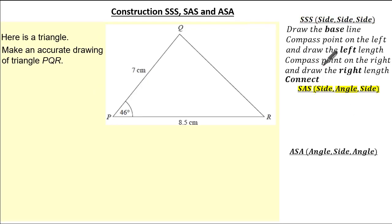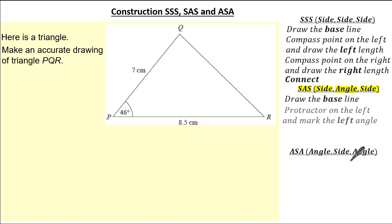Now let's move on to side, angle, side with this question. Here it states we have to make an accurate drawing of triangle PQR. All we need to do is follow this simple set of instructions: firstly draw the base length, next put the protractor on the left and mark the left angle given in the question, then measure the left length, and finally simply connect. So let's apply it to this question.